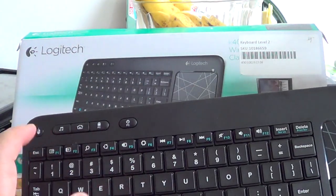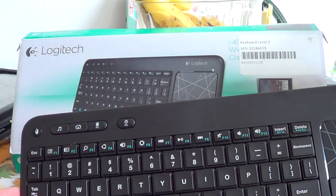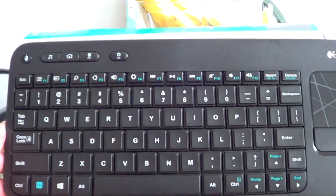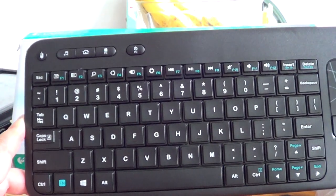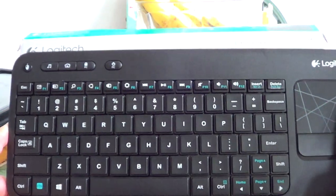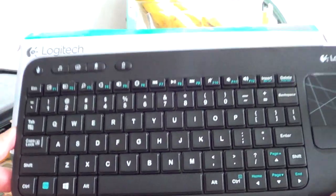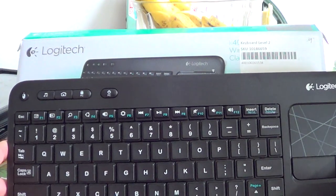It actually works really well. You've got your left and right mouse click buttons, plus a few shortcut keys on the top including the home button and shutdown. The range is really, really good — making this review, I'm about 30 feet away from my TV and I can see the mouse pointer moving around on screen.